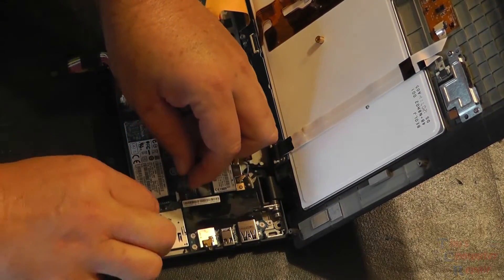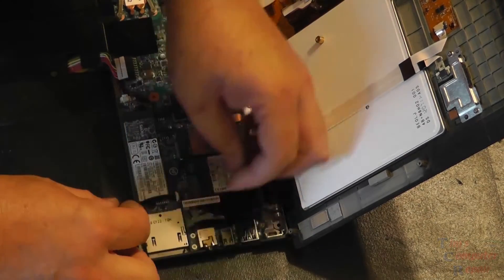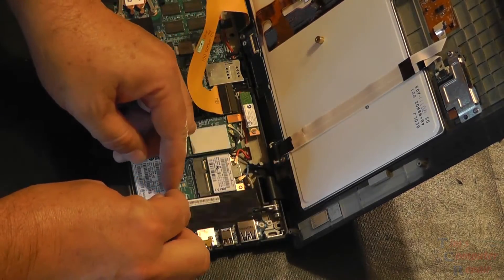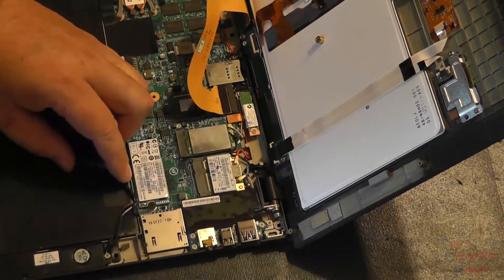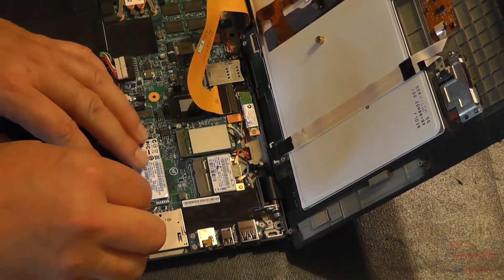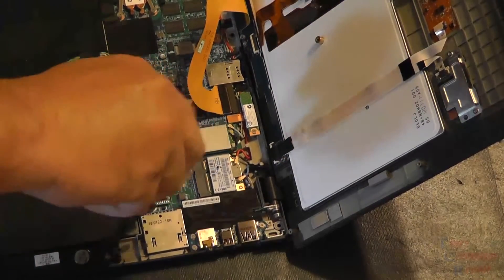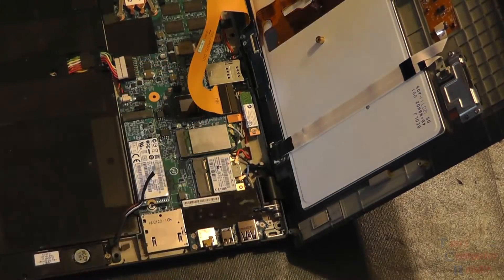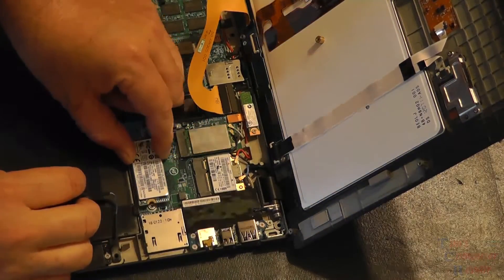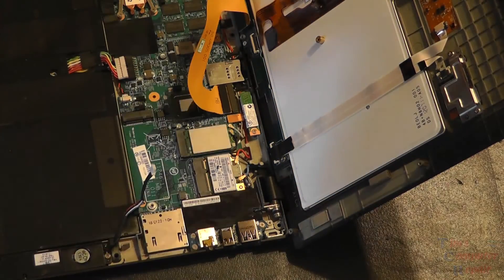Over on this side you'll notice our mSATA SSD. There's one cable we have to unplug to remove it — right here — just move it out of the way. And there's one screw we have to remove. Then the SSD can be removed and swapped out with the other SSD however way we need to do it. Just as easy as that.